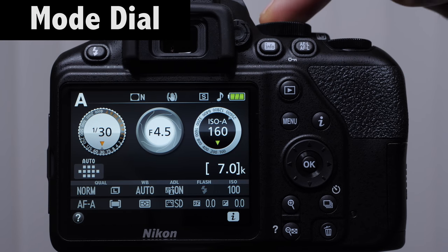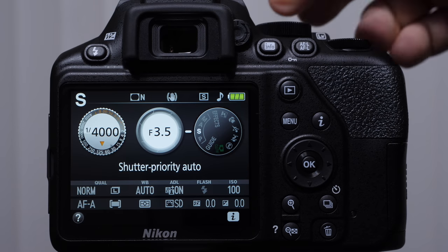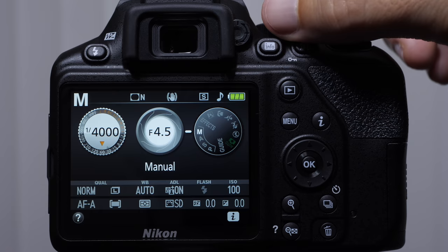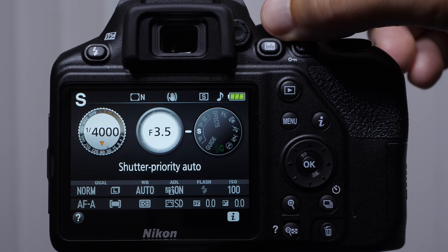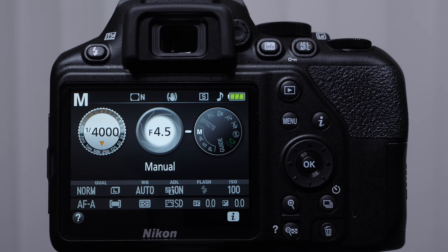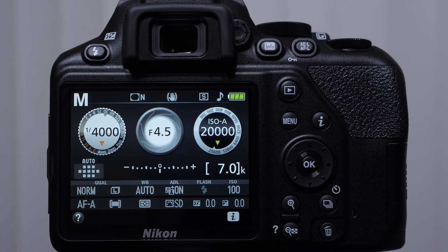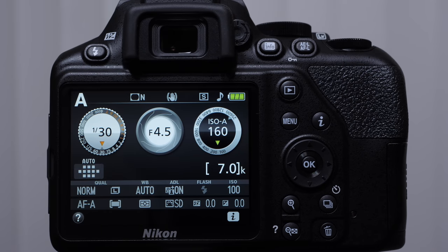Let's talk about the mode dial located on the top of the camera. As you rotate this mode dial, you're going to notice the letter changing in the top left-hand corner. The most important modes you need to focus on are P — program mode, S — shutter priority mode, A — aperture priority mode, and M — manual mode. If you came to me and asked what to shoot in, I would put a lot of pressure on you to try to learn aperture priority mode first. Between aperture priority and manual mode, this covers probably 95% of the modes that I'm shooting in.